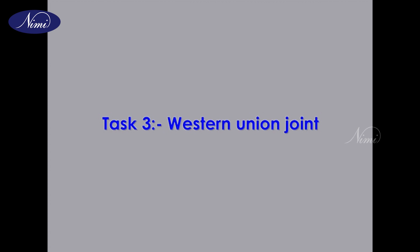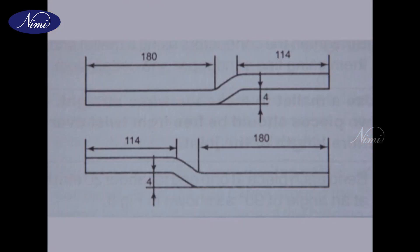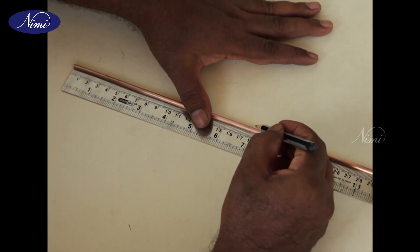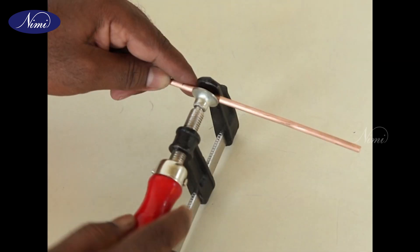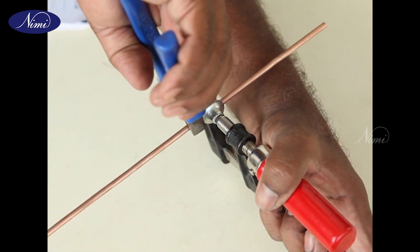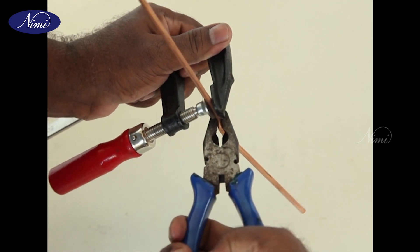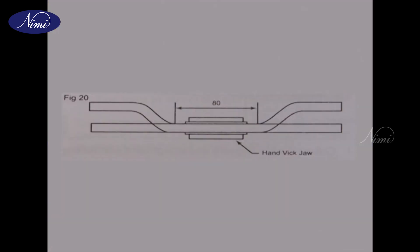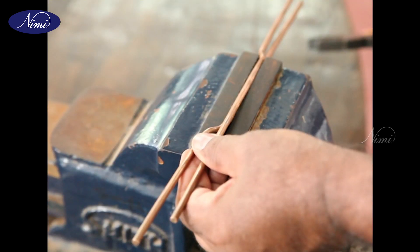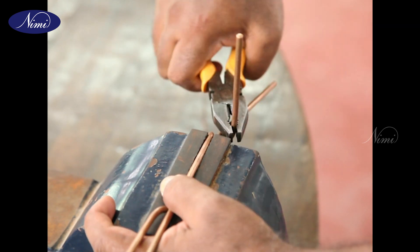Task 3: Western Union Joint. Step 1: Collect two pieces of annealed bare copper conductor of 4mm diameter and 30cm length each. Step 2: Straighten the conductor with a mallet. Step 3: Mark and bend both the conductors. Step 4: Clean both conductors with smooth sandpaper. Step 5: Hold the conductors in the vise. Step 6: Wrap one conductor over the other conductor by using combination pliers.